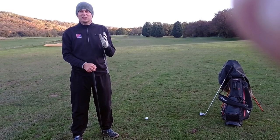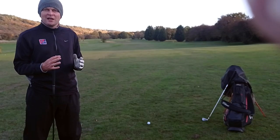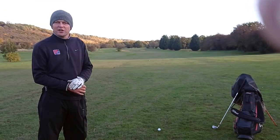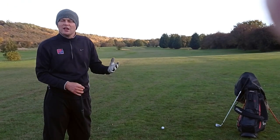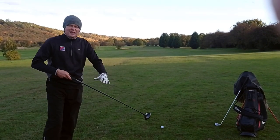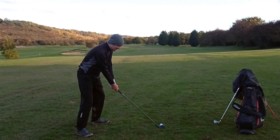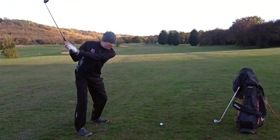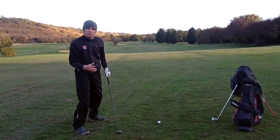Hi everyone, it's Alex here and we're looking at slope and lie today. We're in the middle of the first fairway on the championship course, we've got about 300 yards to go - just where a lot of people hit their drives or their second shots. What we see a lot is a common issue: you take your three wood out, you set up normally to it with a quite narrow stance, and we see people slipping, sliding, and hitting the ground before the golf ball.